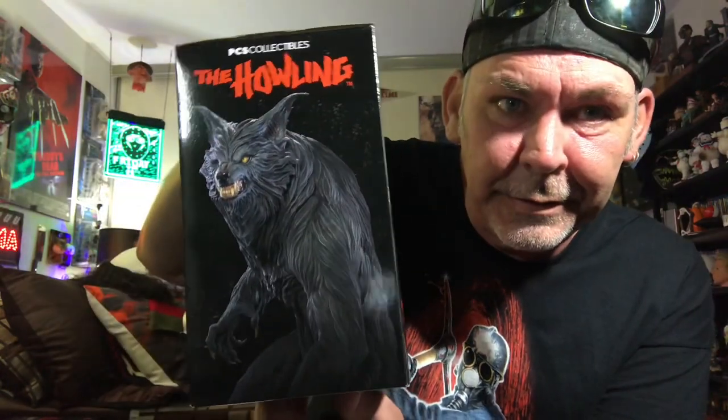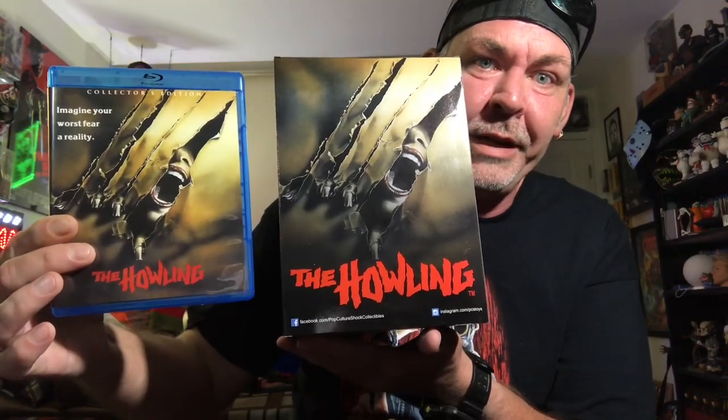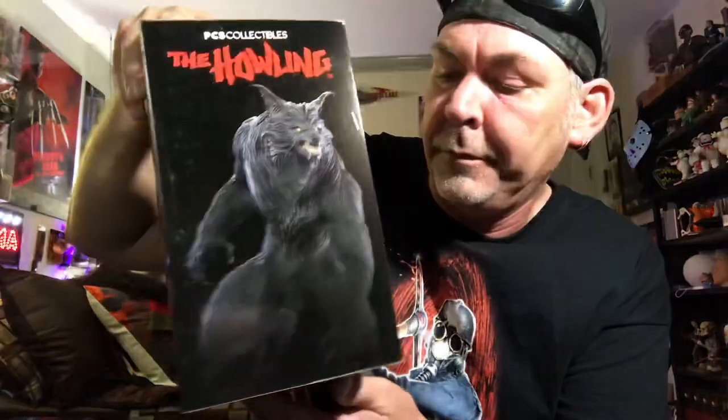There's the side of the box. This is from PCS Collectibles. You have the amazing artwork matching the Blu-ray from Scream Factory. Close up of the statue there — yeah, looks pretty good.